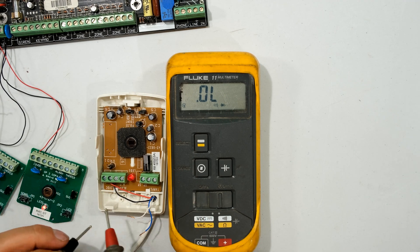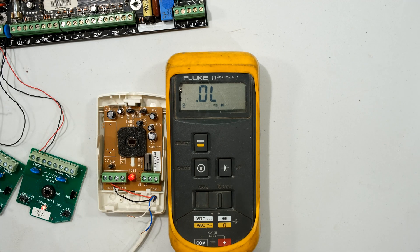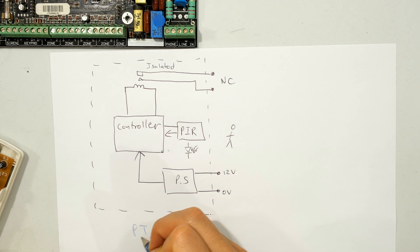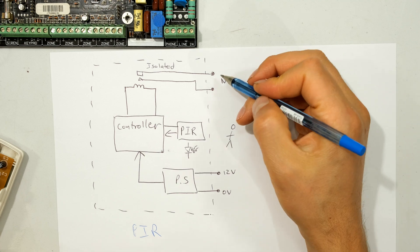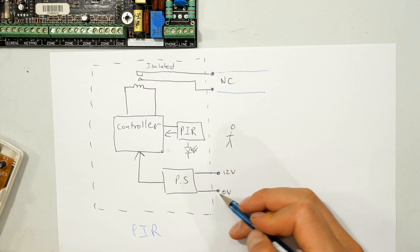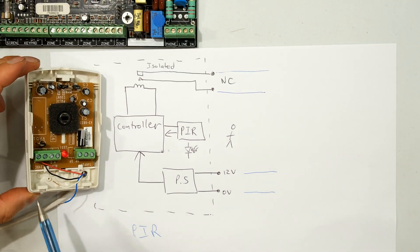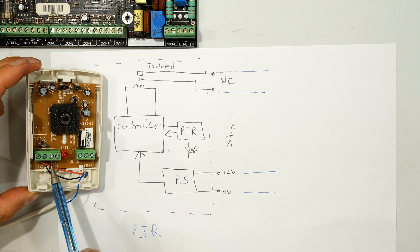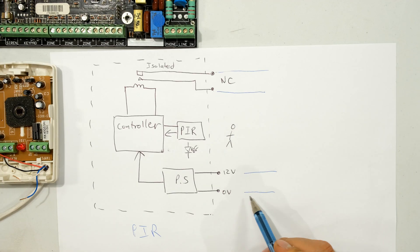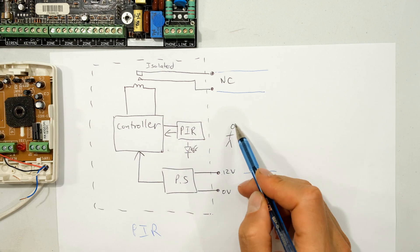Something very important with a PIR alarm sensor is that the output stage is isolated from the positive and negative supply. Looking at this diagram - this is the entire PIR sensor. We connect our wires to the normally closed terminals and give the sensor power via the positive and negative wires. The positive and negative provide 12V to power up the controller and the PIR.